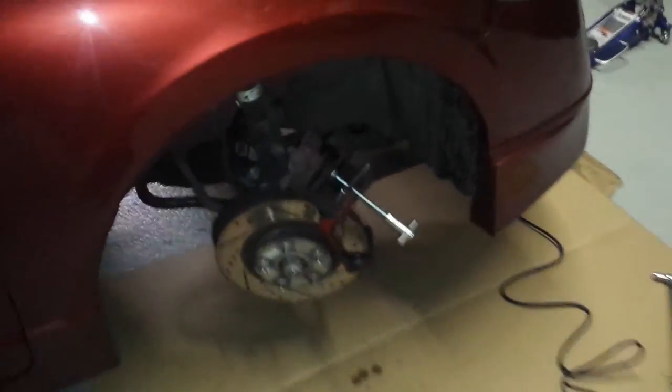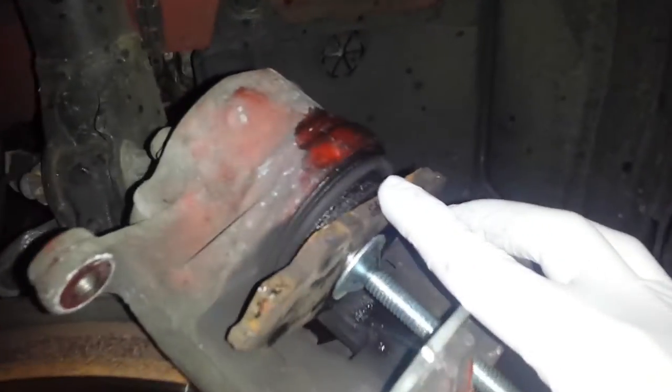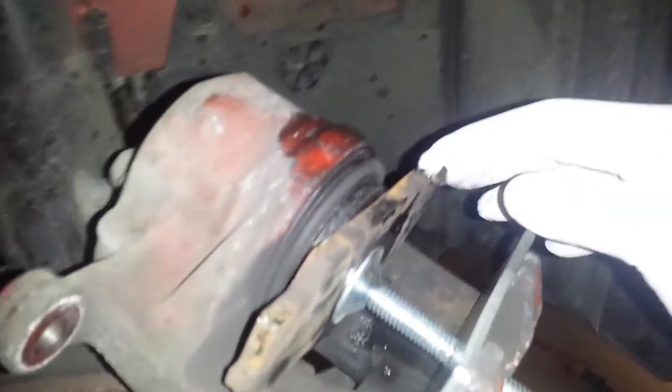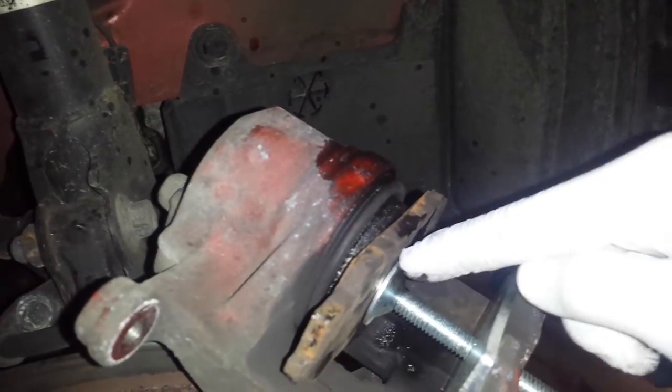I'm doing the brakes on my Honda Civic and I just want to show you this part that I got from Harbor Freight — it's to compress the caliper piston. You actually put the old pad in here facing the piston. I put the ceramic side on this side so the screw doesn't go into it.